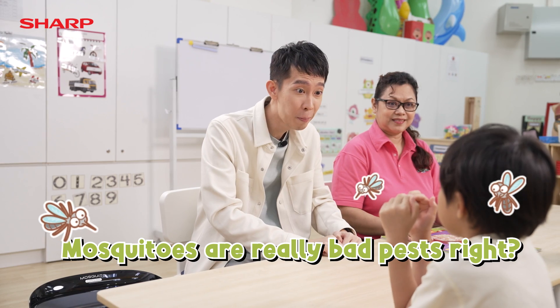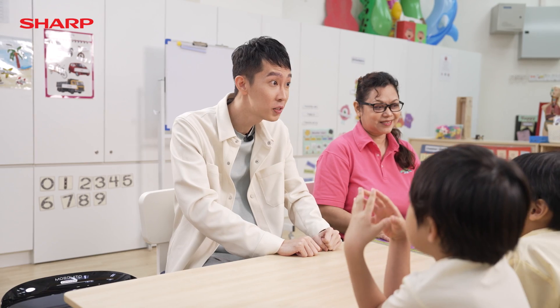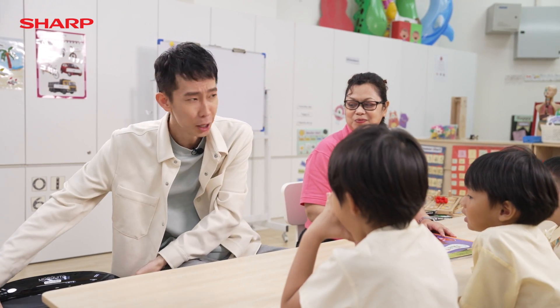Mosquitoes are really bad pests! And I brought a super cool device to catch them all. Do you guys want to see? Alright, here you go!